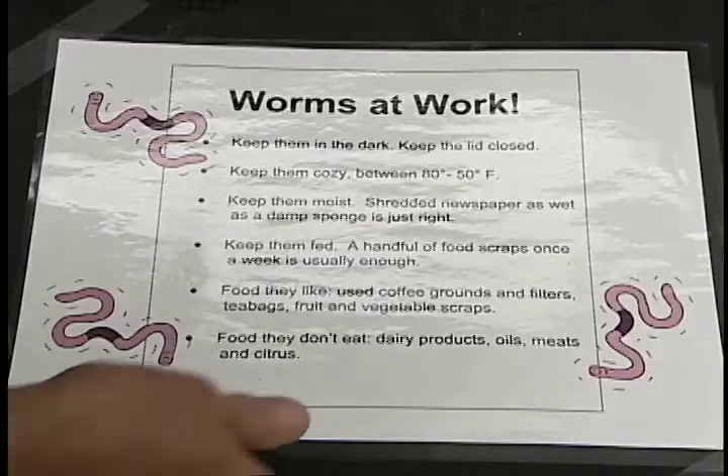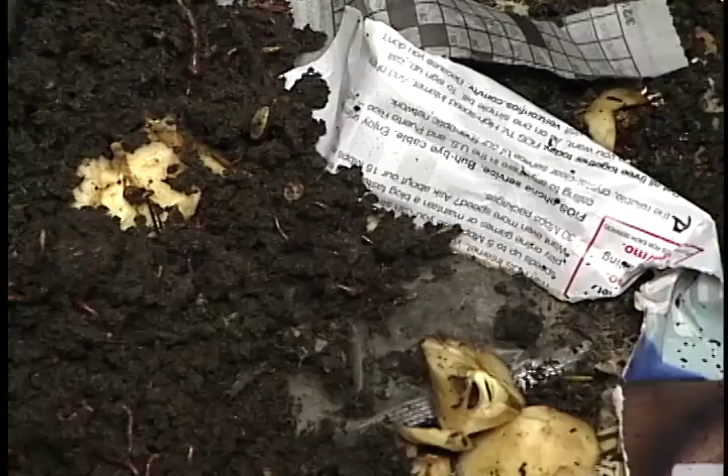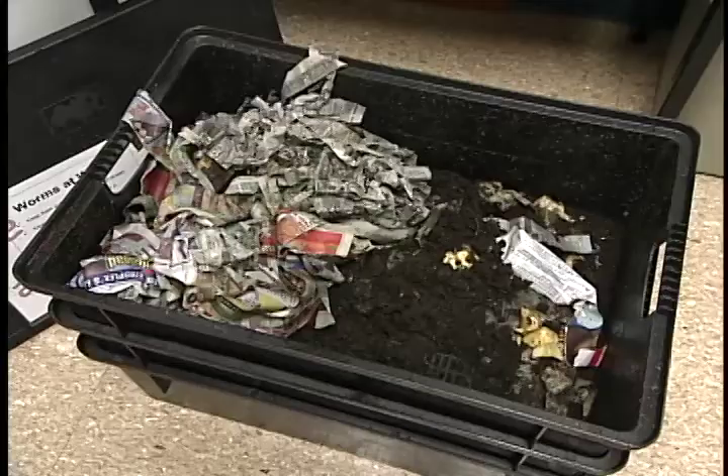We actually have a community compost bin in our little kitchenette, and everybody's putting their coffee filters and coffee grounds and tea bags and banana peels from lunch. So we are able to do organic recycling right there.